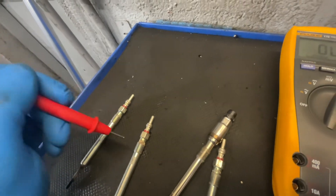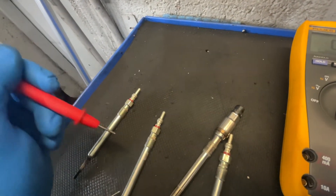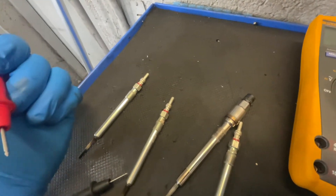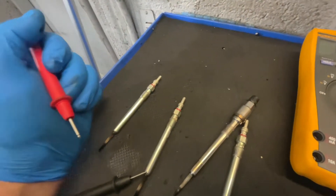So like I say, we only have to change one technically, but best practice is always to change all four — just like you would change spark plugs in all four. You'd never just change one spark plug; it's a bit counterproductive really.